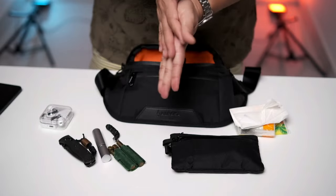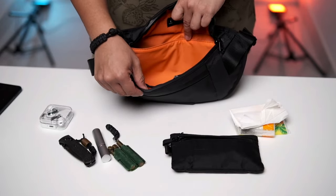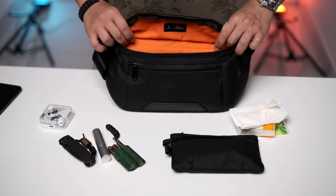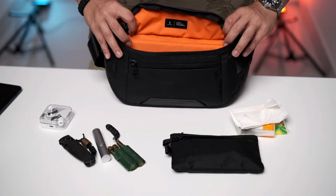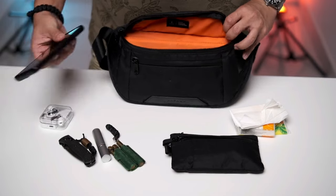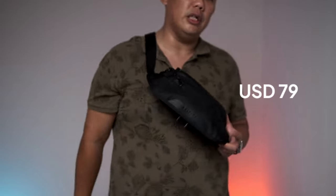I carry it day to day for my kids and my family. The interior is bright, making it easy to find things inside. The only thing I'd appreciate Alpaka changing on this bag is making it a bit thicker at the side so I can put more things, because being slim does limit what I can put inside. Let me show you how it looks when I sling it around my shoulder. The Bravo Sling Mini retails at US$79.